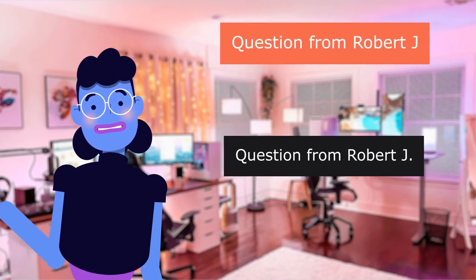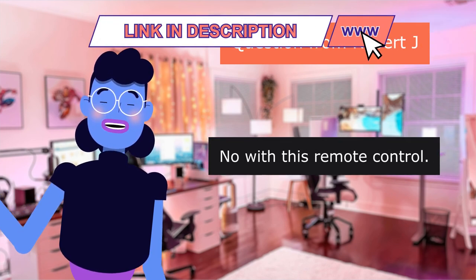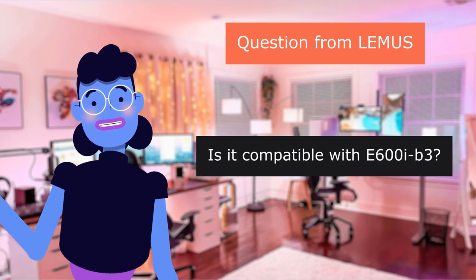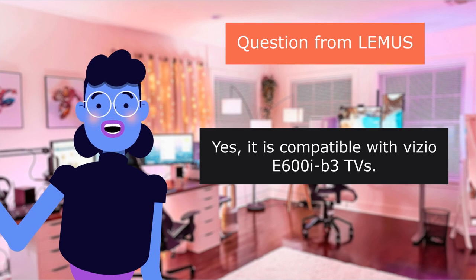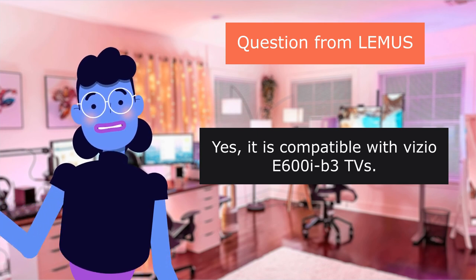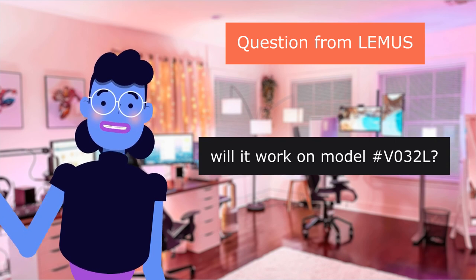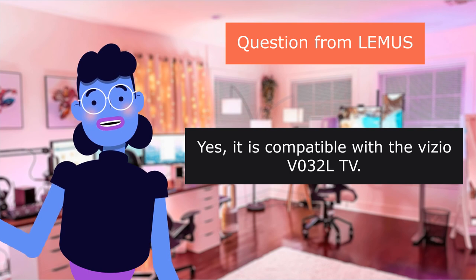Question from Robert J.: Is it compatible with the 24-inch model? No, not with this remote control. Question from Lemus: Is it compatible with E603? Yes, it is compatible with the Vizio E603. Question from Lemus: Will it work on Model 30TWAL? Yes, it is compatible with the Vizio 30TWAL television.